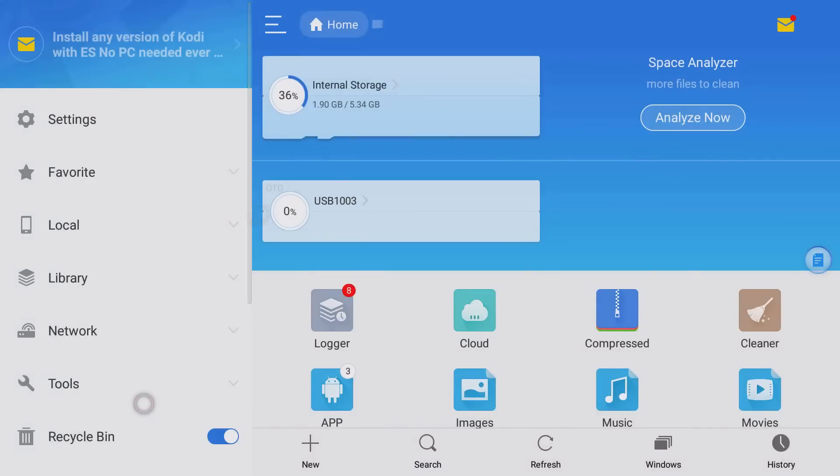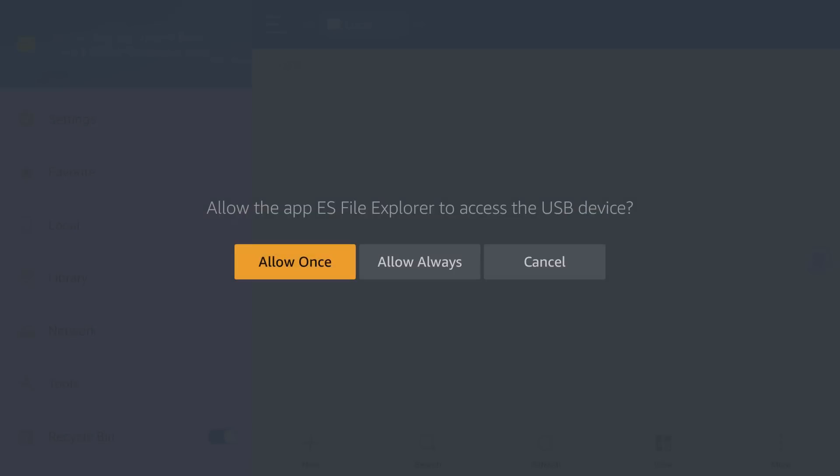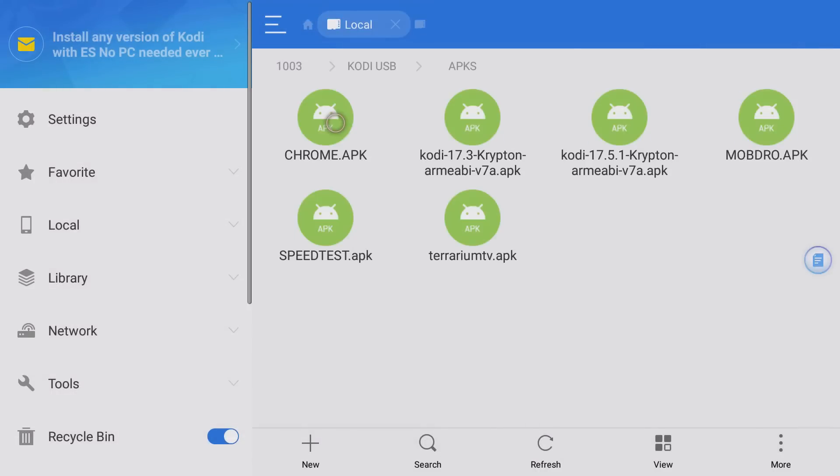The cursor works in ES File Explorer as well. I have a USB drive, a Bluetooth dongle for my keyboard and mouse, and an Ethernet adapter all hooked up. The keyboard is already confirmed working. For the USB drive — let's go ahead and open it. You get a pop-up: Always Allow, Allow Once, or Cancel. I'll click Always Allow. Here's my Kodi folder with a couple of APKs I downloaded — Terrarium TV, Mobdro, and two versions of Kodi: 17.5 and 17.3.